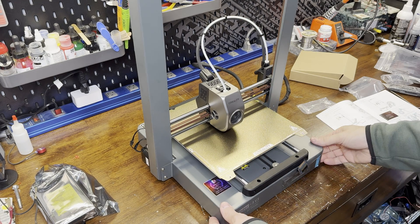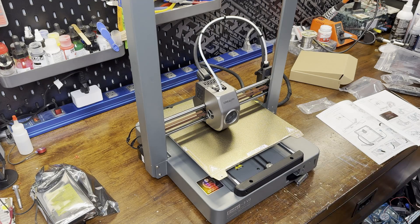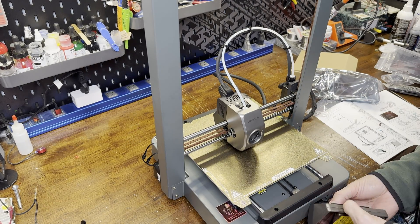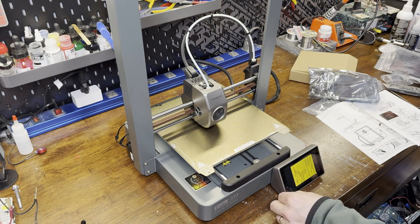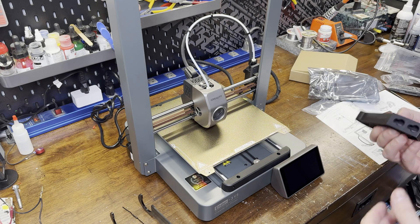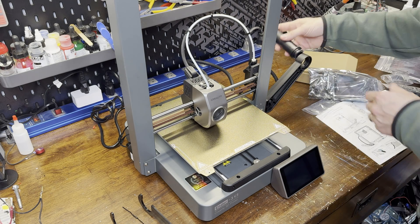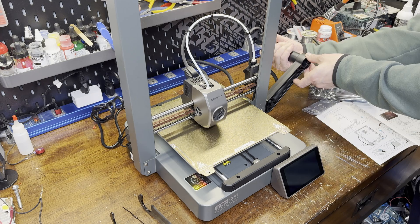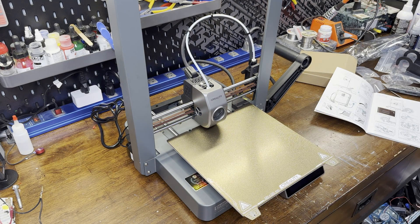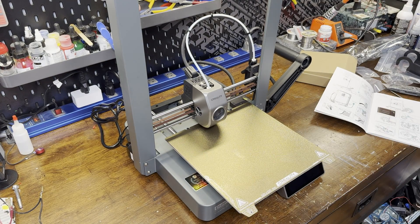The screen just has one plug and then it slots into the printer's base. The last part is the filament spool holder — it just slots onto two mounting pegs on the side of the machine. Before I turn the machine on and try some prints, I'll wipe down the bed with some isopropyl alcohol to make sure it's clean.